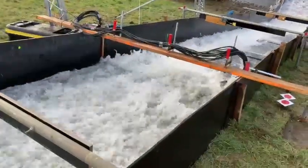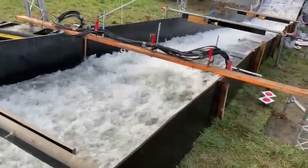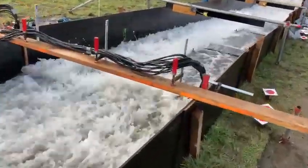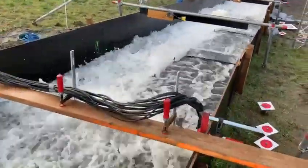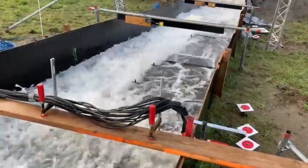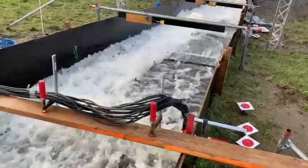Here you can see the cables of the ERT measurement system, and behind these cables you can see the plates we installed, which hold pretty good and protect the mole burrows from underneath.